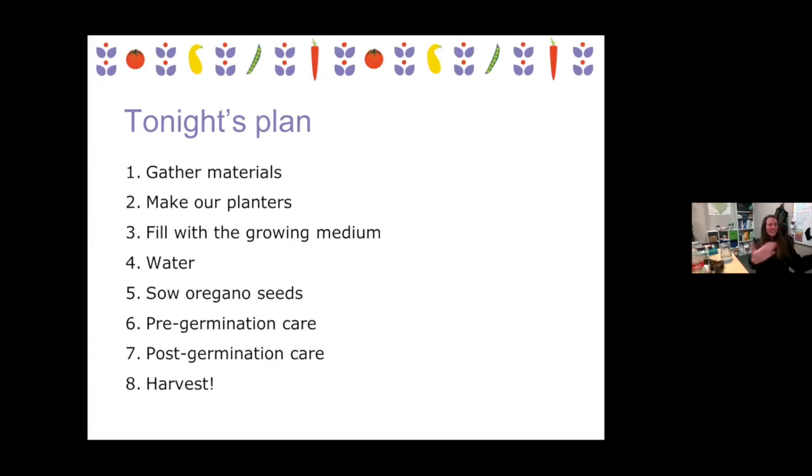So for tonight, we are going to make planters and plant oregano, and then I'll give you some tips on troubleshooting towards the end, plus some tips on transplanting these outside in the spring. I'm assuming that everyone has their materials gathered. If you could give a little thumbs up or something like that, just to let me know that you're ready to get started, that would be awesome.